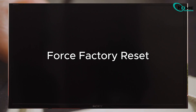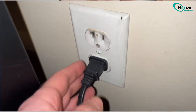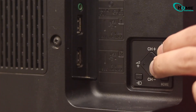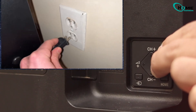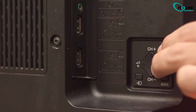In the last process, we're going to do a force factory reset on the Sony Bravia Smart TV. To do that, unplug your TV from the wall socket once again. This time, find the power and the volume down button on your TV. Press and hold both buttons at the same time. While holding these buttons, plug the power cord back into the wall socket. Once you see the boot loop on your screen, release the buttons.